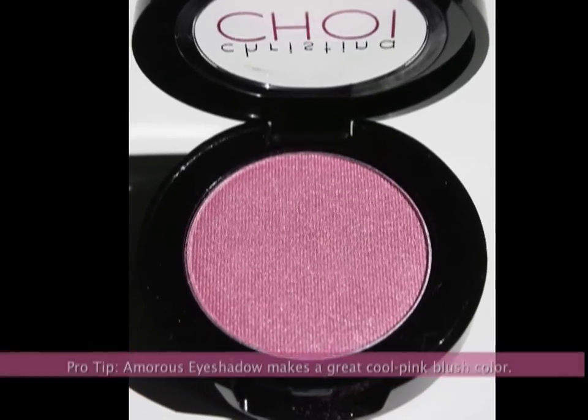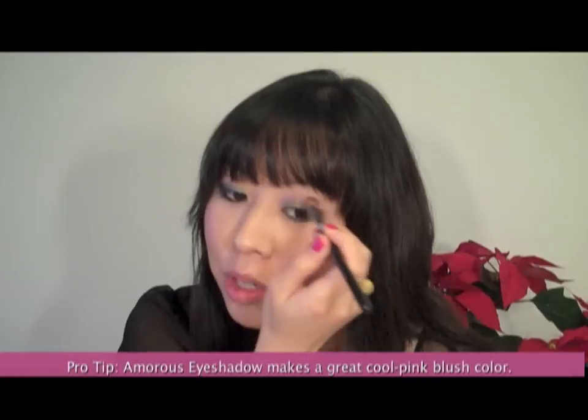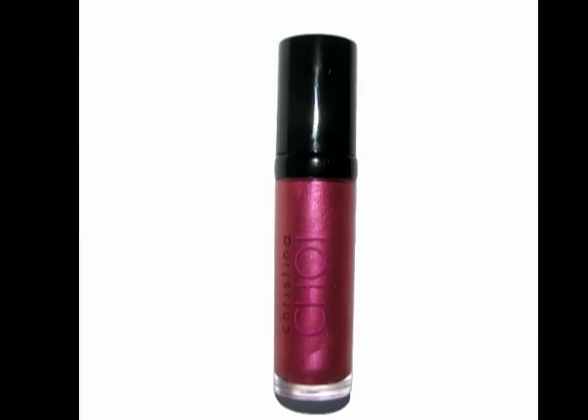I'm going to apply Amorous eyeshadow with the contour crease brush. Amorous is a cool pink — I'm just adding it right above where I placed the Glitz eyeshadow. This warms up the crease line a bit and gives it more of an airbrushed appearance to your eye makeup. This is something I tend to do often when I'm wearing darker shades.